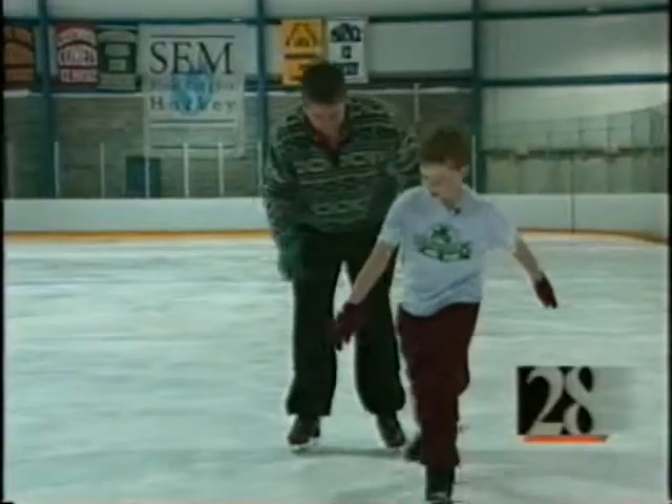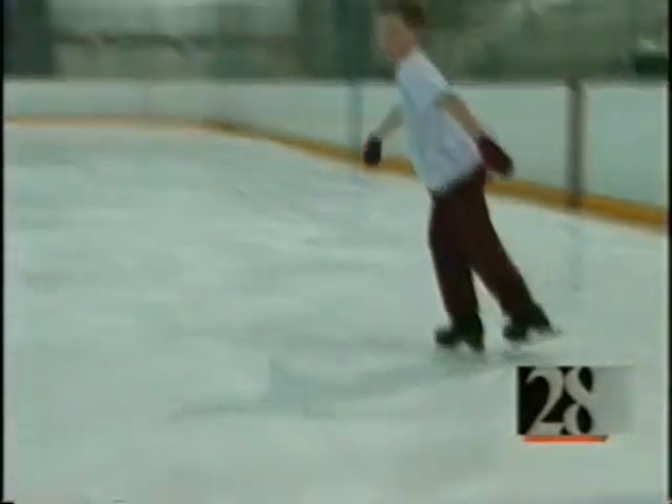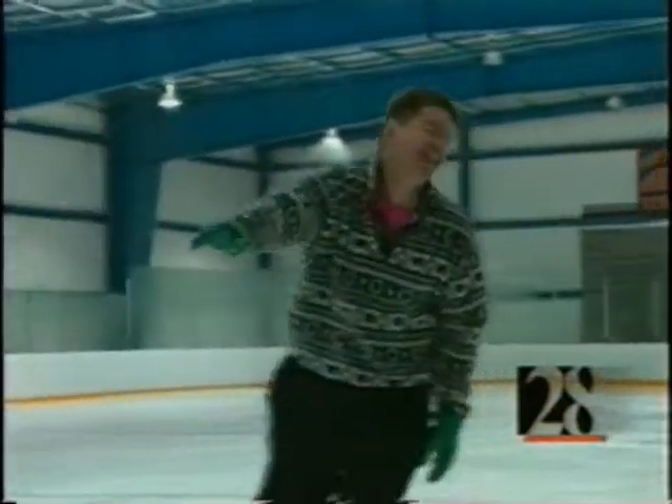Crossovers. Crossovers? Show it to me. Push off your left foot. Push off my left foot. Then cross it over. Yeah, almost like that, but you have to keep your right arm in front. Keep your right arm in front? Your other right arm. Okay. This right arm out there.